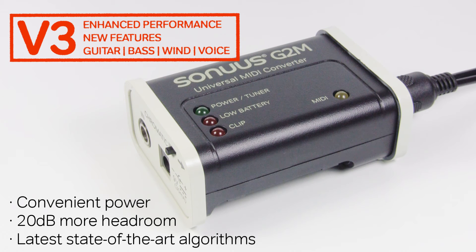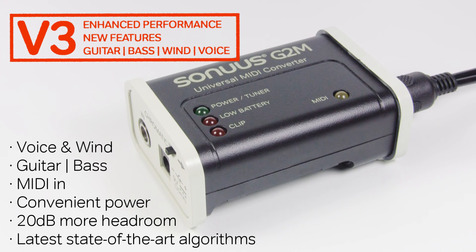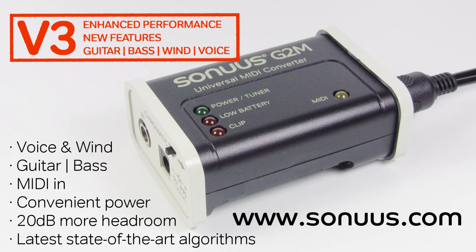It also features a more convenient power supply, MIDI in for foot controllers, and supports guitar, bass, voice and wind instruments. For more information go to www.sonus.com/G2M.